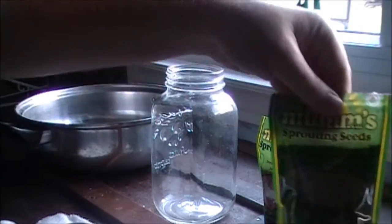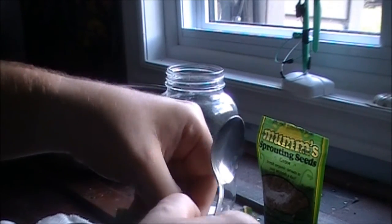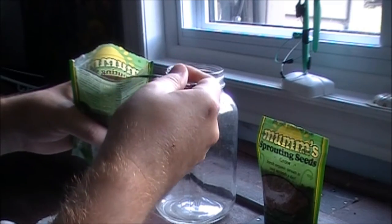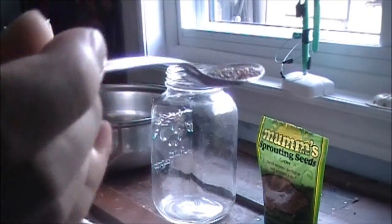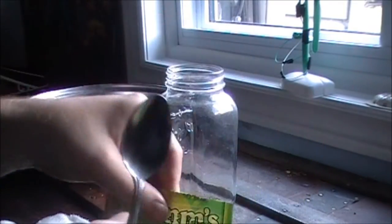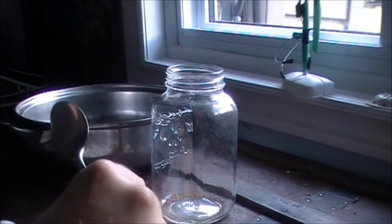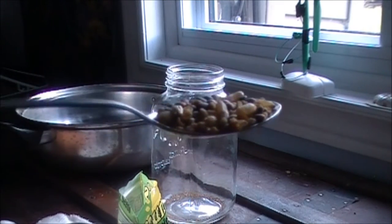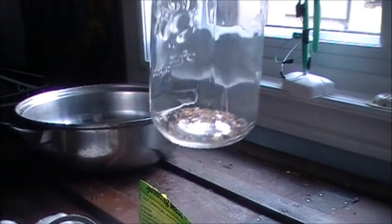I'm going to fill the jar with a teaspoon this time — this is the first time I've grown on an actual teaspoon of either. So not quite a teaspoon of alfalfa into the jar, and a full teaspoon of ancient grains. That's all she wrote.